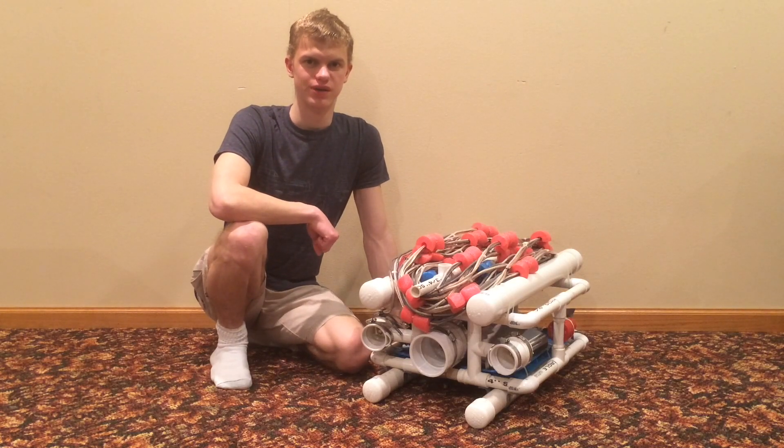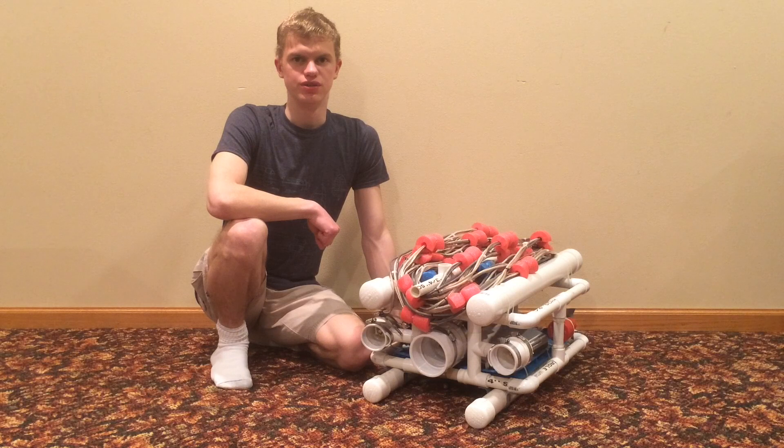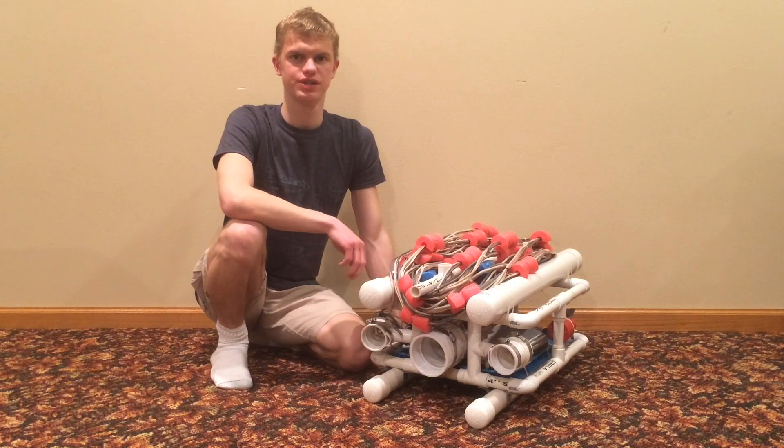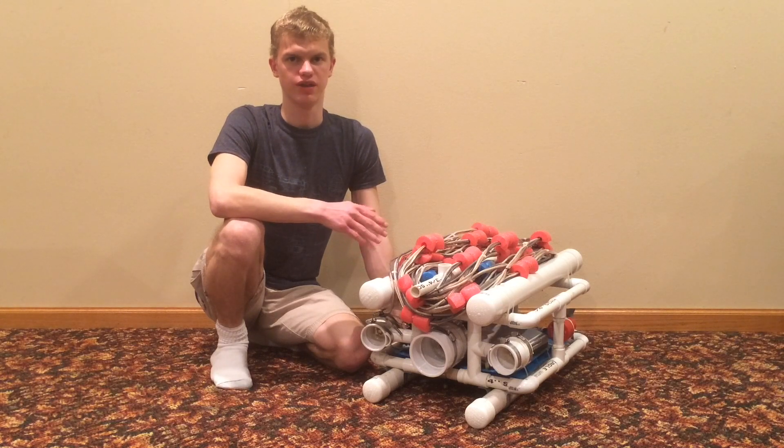Hi everyone, I'm Nathan Broman, and today I'm going to show you my remotely operated vehicle, or ROV submarine. This is a good project to do to get into the DIY technology field. It's very safe, low risk, made of cheap common materials, and there are no microcontrollers or programming on it.